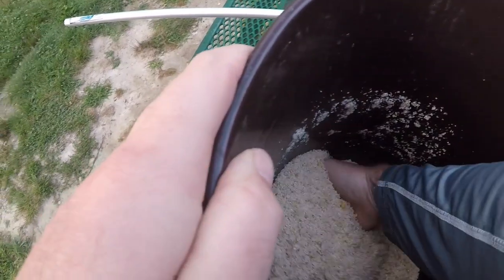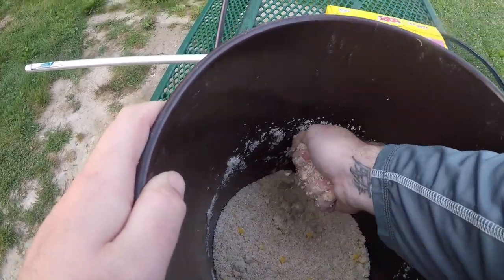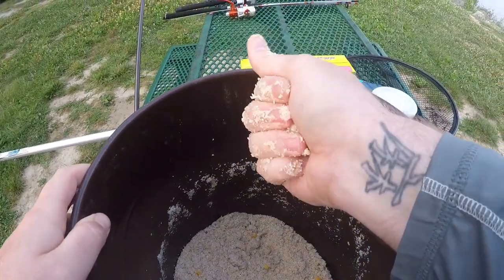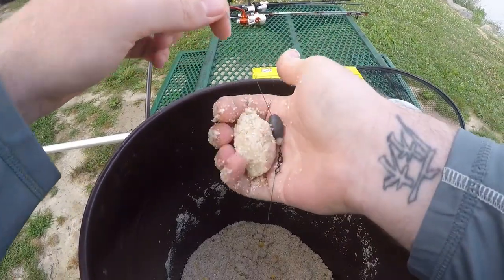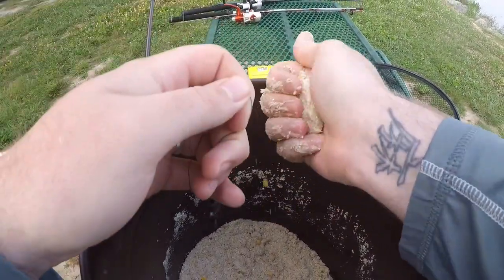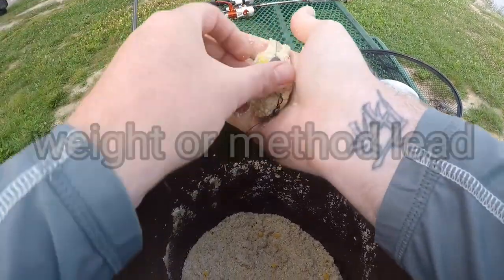All you need to do now is just reach into your bucket. I always recommend reaching in from the bottom and just grab yourself out a little chunk like that. Pack it in your hand. What I like to do is hold it over my bucket, make it flat as a pancake, then just mold it right around the old hook.